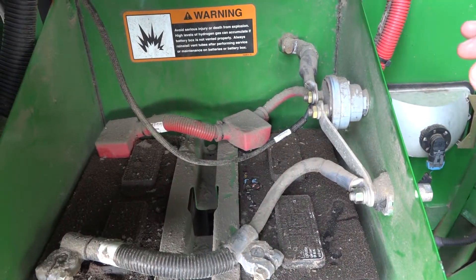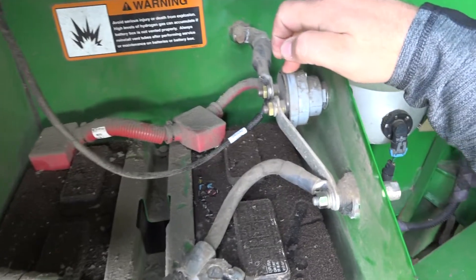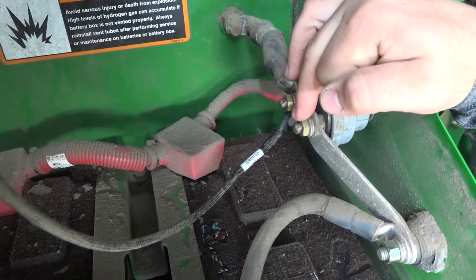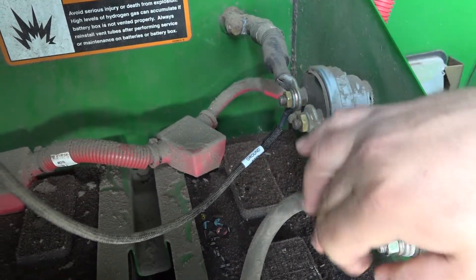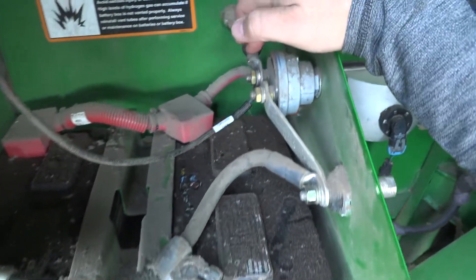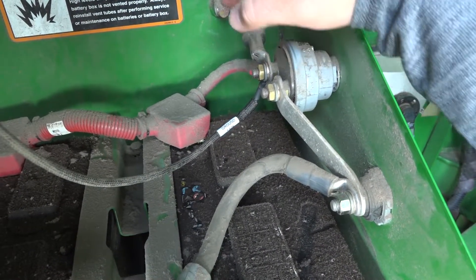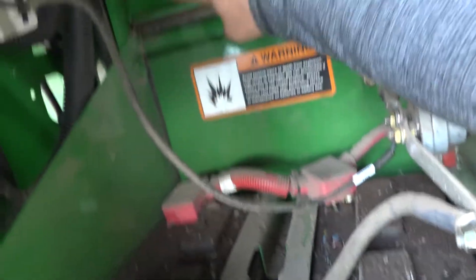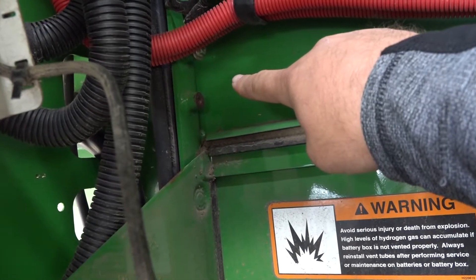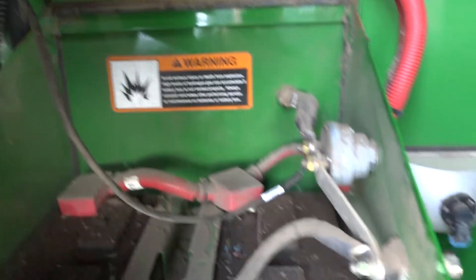Another big thing you got to remember guys is you want to ground to the battery switch. It's got to be the inside pole, so when your switch is off you're not still grounded to the battery through the other side. Make sure that you're grounding through the shutoff side of the negative post of the battery switch. Lots of guys are grounding right to the frame on bolts like those ones up there — that is not a sufficient ground and it is causing trouble. Make sure that you ground right to the battery switch.